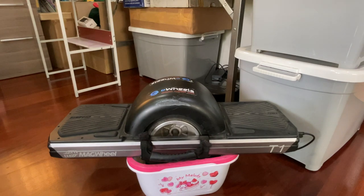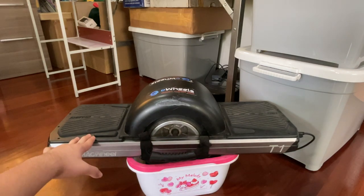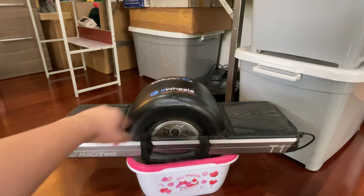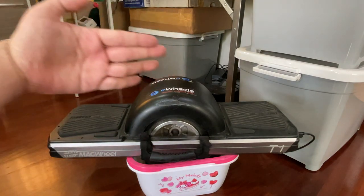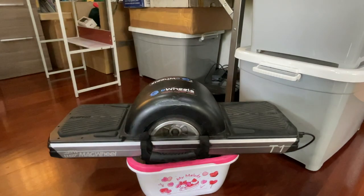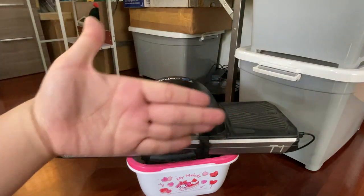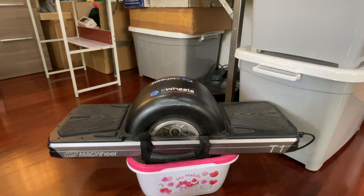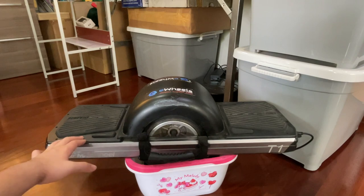I also own the T3. The T1 is quite robust — it has taken many falls, has fender damage, but the controller never gave out on me. With the T3, I was just cruising when I hit something in front, the board shut off, and never turned on again. It wasn't even a hard hit, but it fried the BMS — that's the Mac Wheel T3.